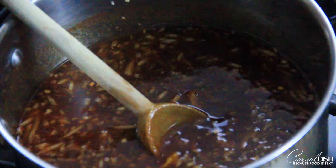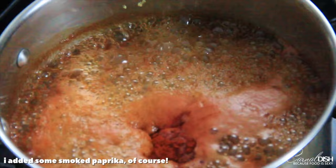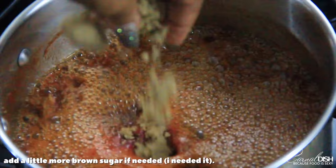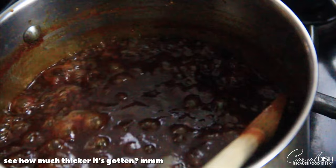As the onions cook in the sauce they get all jammy and caramelized — so good. I added some smoked paprika, black pepper, granulated garlic and onion. Bring it up to a simmer and adjust to taste. I'm adding a little bit more brown sugar, a tiny bit more orange marmalade, and some apple cider vinegar for some much-needed acidity.